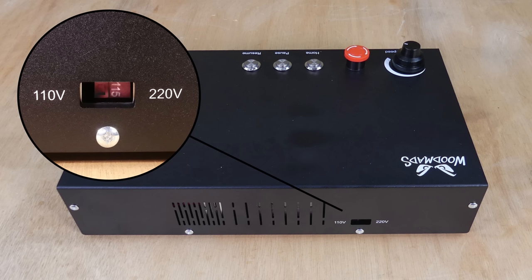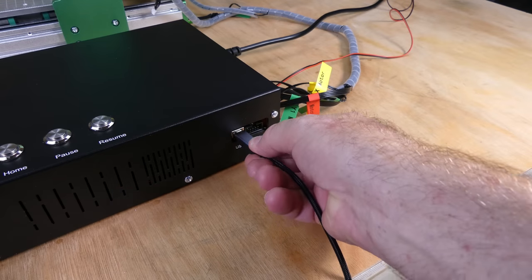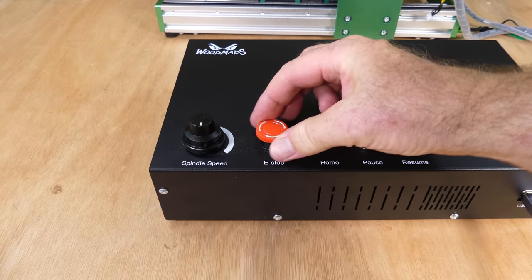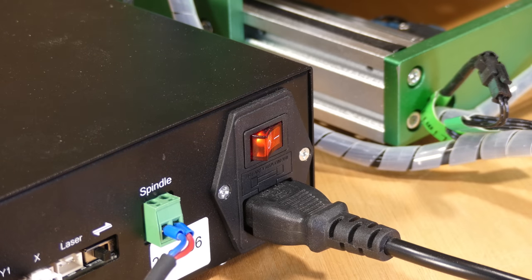Select the power supply voltage, plug in the power lead, the USB cable, release the emergency stop switch, and now we are ready to install the software.